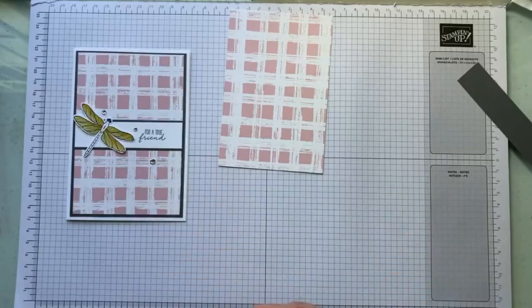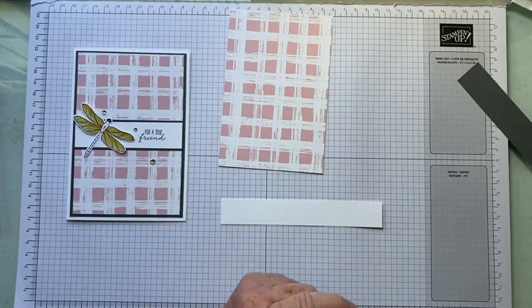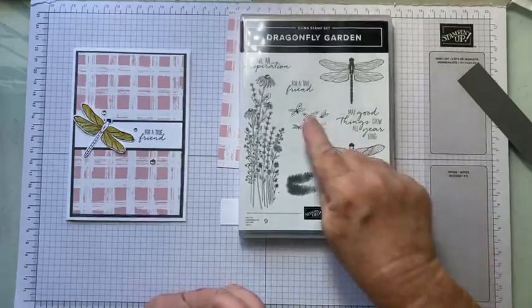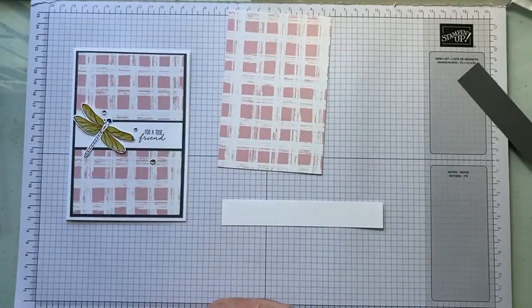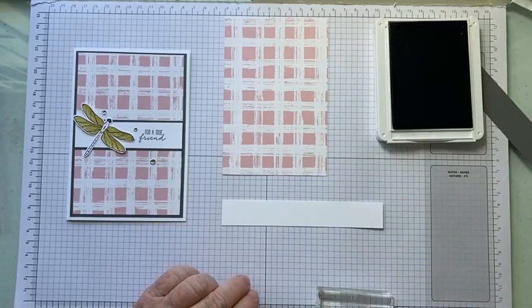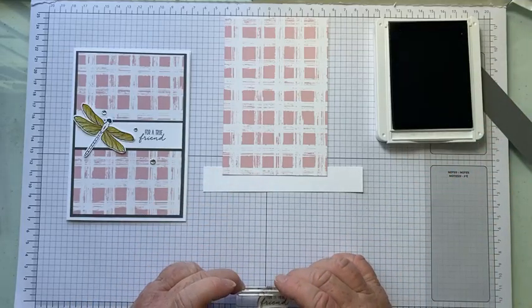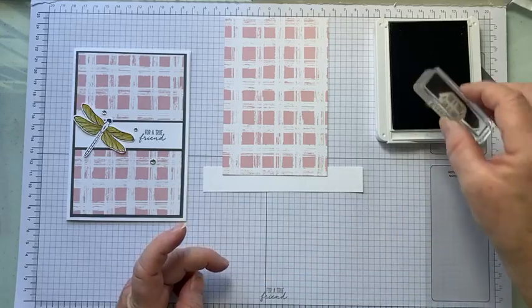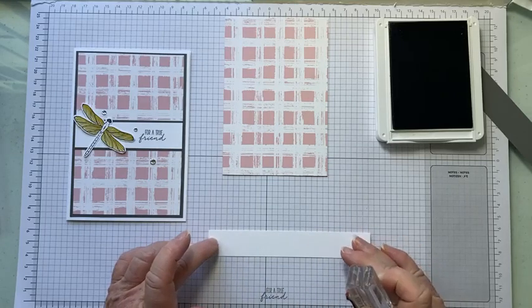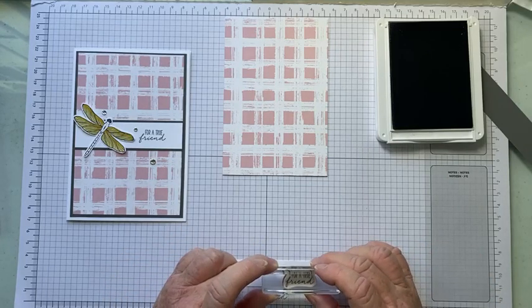We've got a piece of scrap paper in your kit and we're going to stamp 'For a True Friend,' and that's going to be in Basic Gray. I'll team this color up with Basic White and Basic Gray. I always ink my images or my sentiments first and stamp onto scrap paper first, so I know that it's nice and straight.